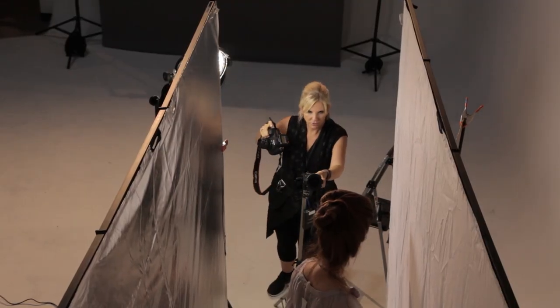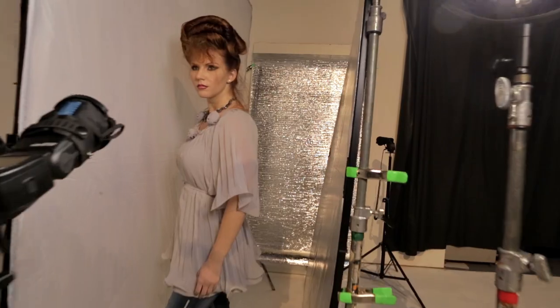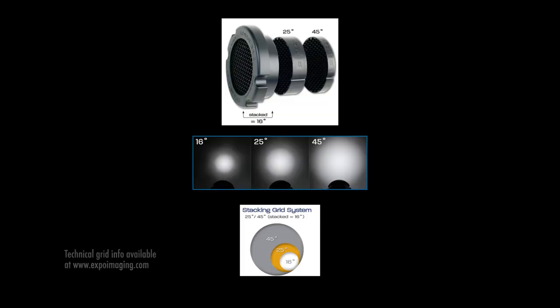One of the most amazing qualities about using a grid is being able to control the spread or the spray of light. The quality of light is one thing I think about, and I think about the spread of light. If you want it narrow, a great way to control the scope or the spread of the light is through a grid. In many of my shoots in the studio when I'm looking to create glamour photography, I am much more likely to add several speedlights and multiple grids.